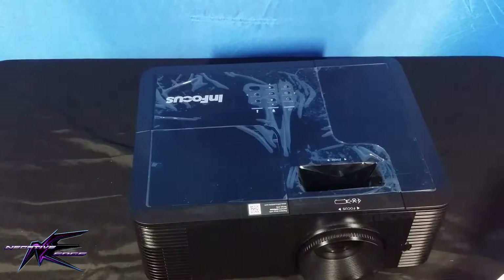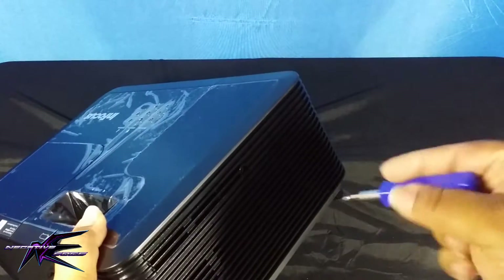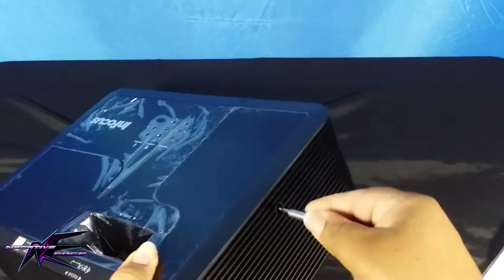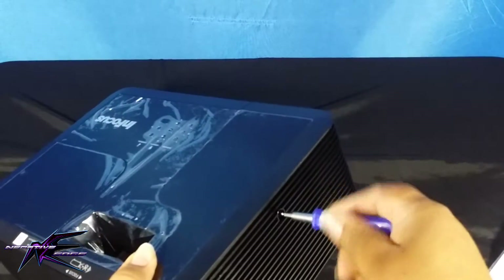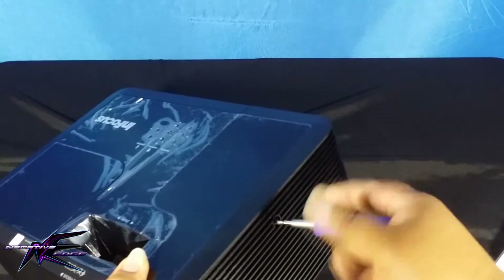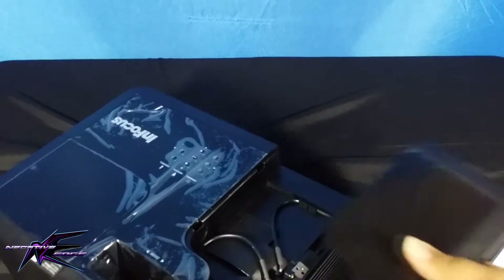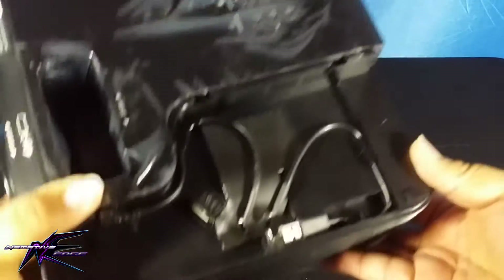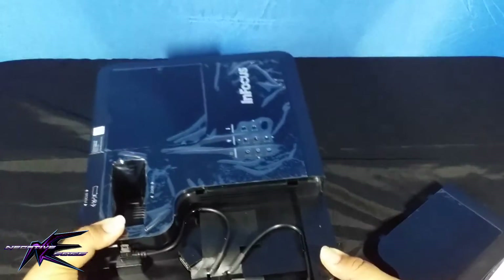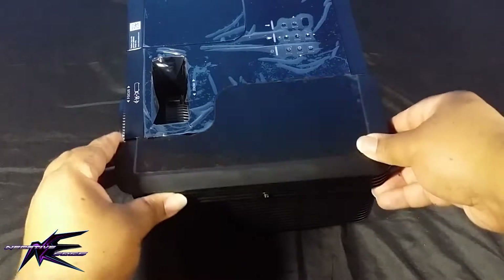That little piece comes off but you have to unscrew that screw to be able to take it off. Once you unscrew it, inside there will be a USB hookup for power, a micro USB hookup for power as well, and an HDMI slot — HDMI 3. Slide the HDMI in and there you go.